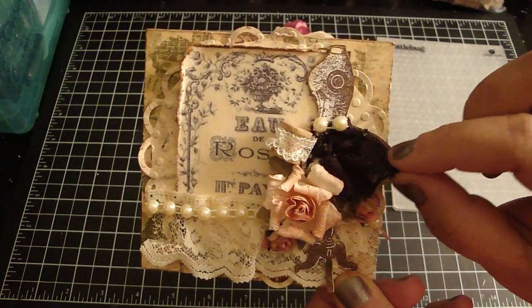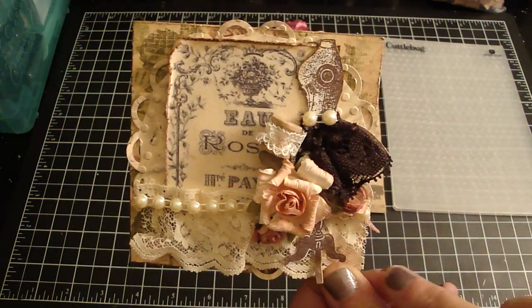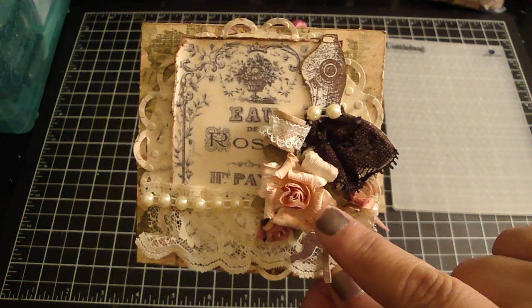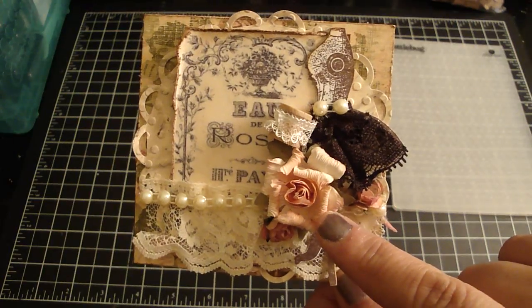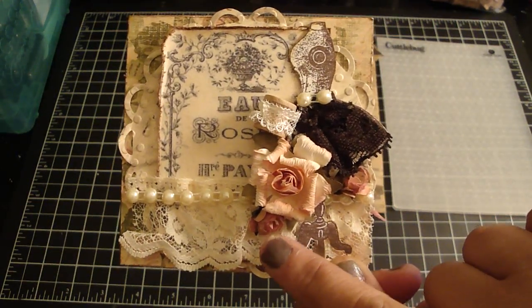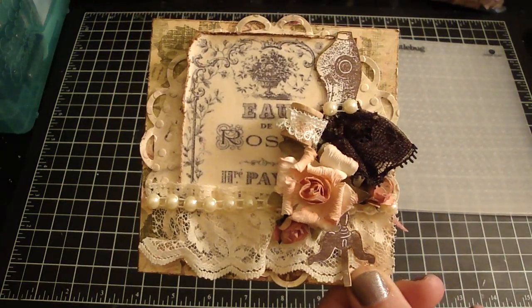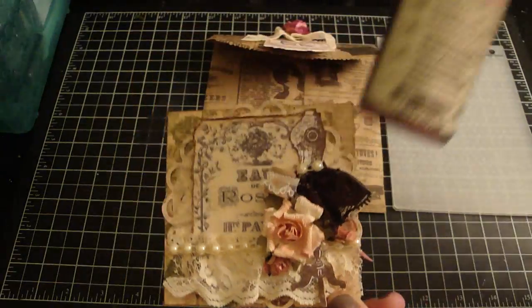Then I added some lace — this is some beautiful lace I got from Rose. And then I added some pearls here. I love these flowers; I got these from Ali and they're scented too, so it's really pretty. And then here are some white roses that I just glimmer-misted with my favorite, the rose tea color.